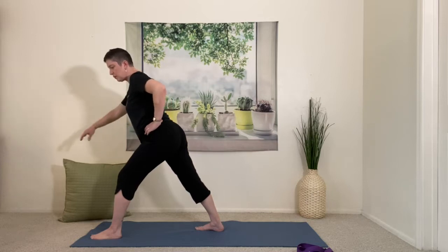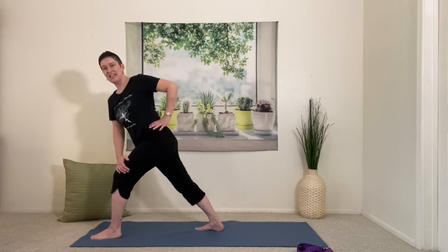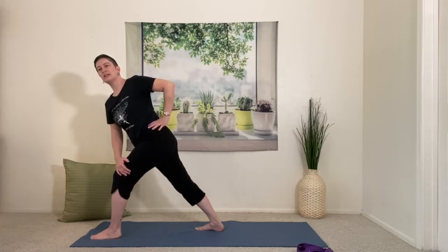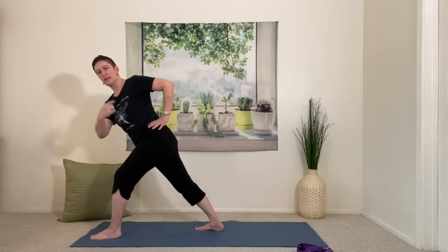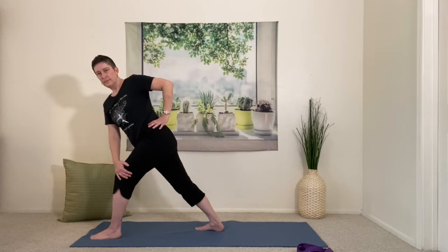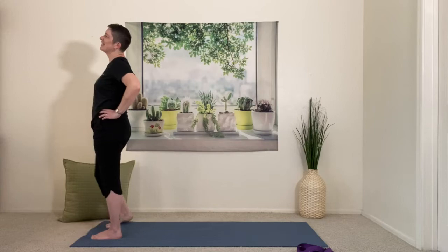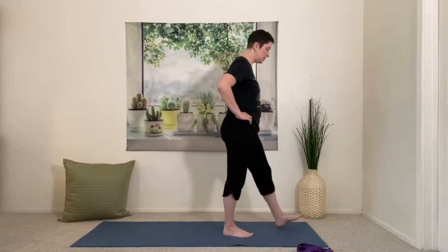Push into that front foot and move into our twist — crossing the opposite hand over to the front thigh, opening the top shoulder, squeezing the thighs together. Push into the knee and into the back heel, keep breathing, and let your head lean so everything is all in one beautiful line right through your middle. Keep pushing into the floor, keep squeezing the thighs; grab hold of something if you need it. Slowly turn forward and step up and release. Walk to the other end of the mat if needed, or just go the other way.